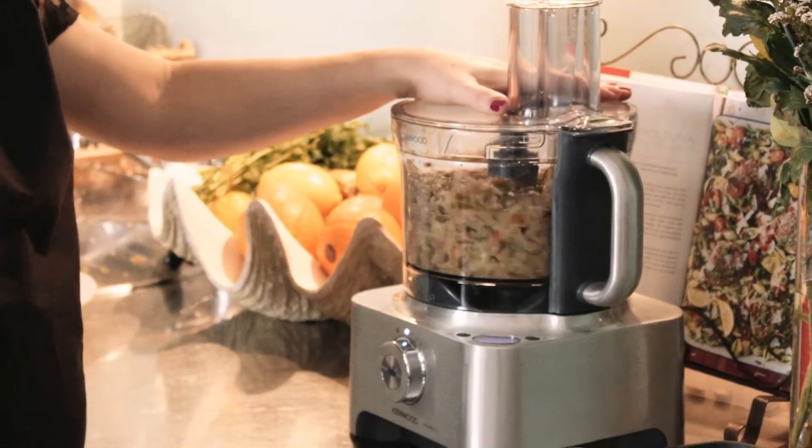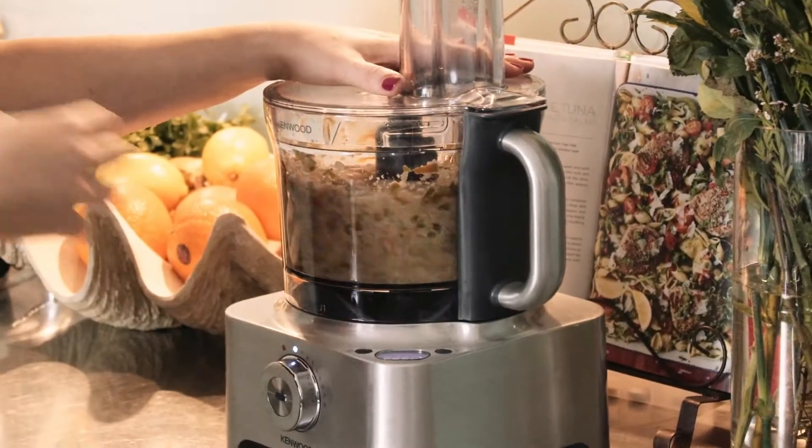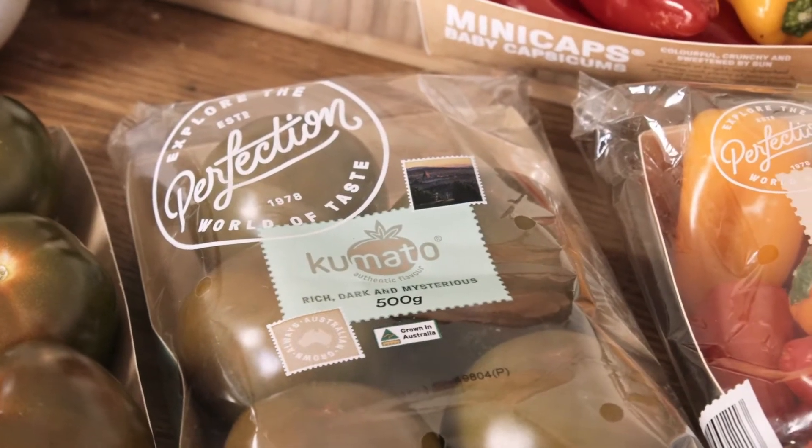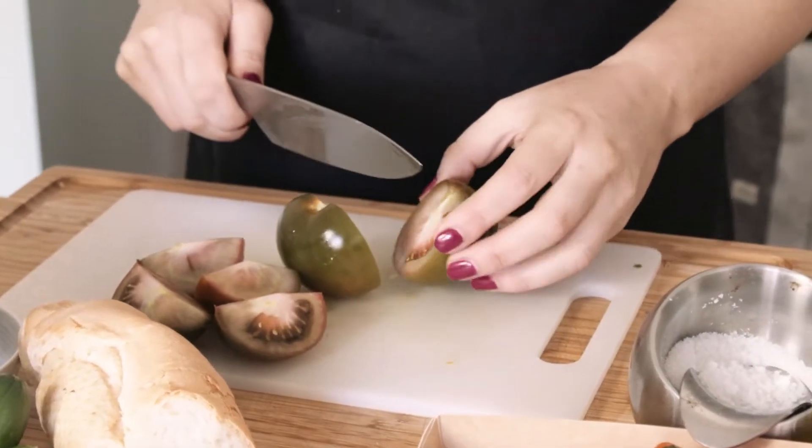The cool thing about gazpacho is it's never gonna be the same color from the last time you did it. Sometimes, if you use really bright tomatoes, you're gonna get a vibrant red. Because we used the Kamado tomatoes, we're probably gonna get a bit of a different color here.